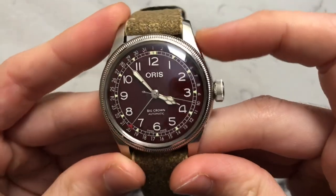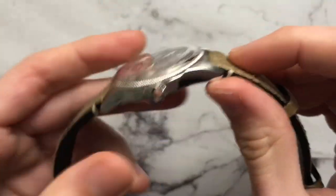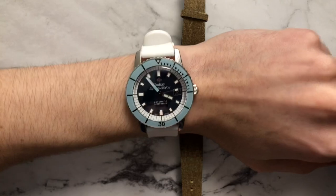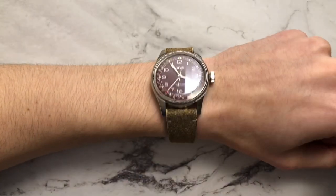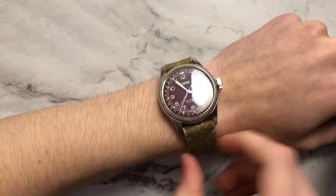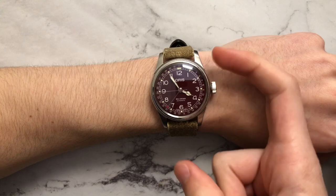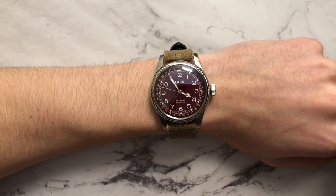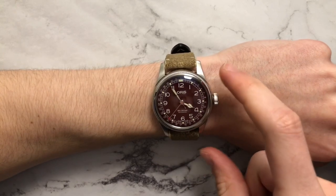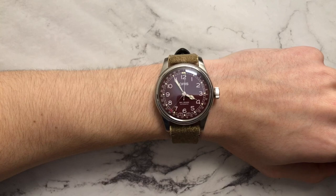I do prefer a watch with brushed lug tops, but it's nice when you have a high polish on the sides to add some visual interest. Moving on to how this watch wears — here is the Oris on my 6.5-inch wrist. It doesn't conform perfectly because of the thickness of the strap it comes on, so it doesn't look like it fits too well within the balance of my wrist. It is a larger watch in general, but I don't think it's too large, and it's something that smaller-wristed folks can pull off — probably on a different, less bulky strap.